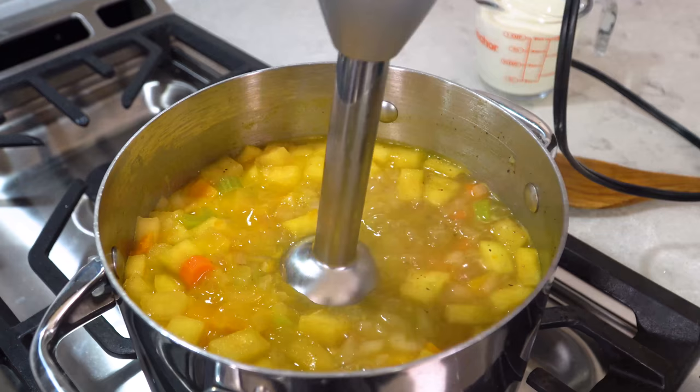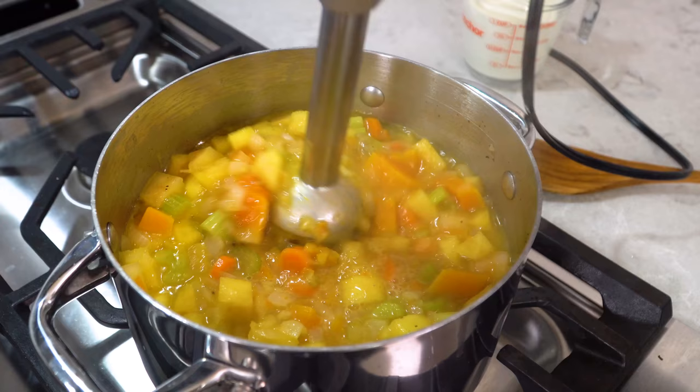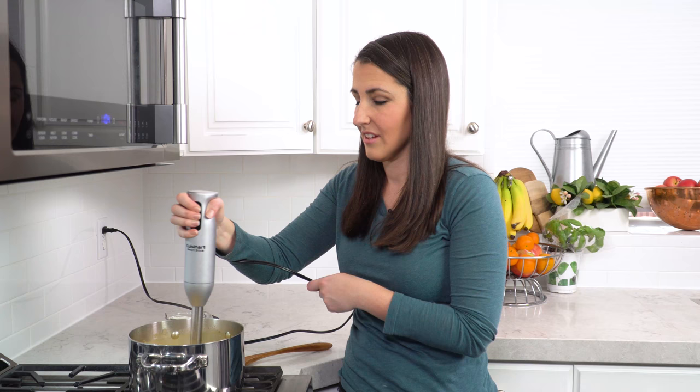Use an immersion blender to puree the soup, or you can transfer it all to a regular blender and puree it there as well. If you're using a regular blender, just make sure that you vent the top and do it in batches so that you don't have pressure build up in your blender and have it explode all over your kitchen. That would be terrible.